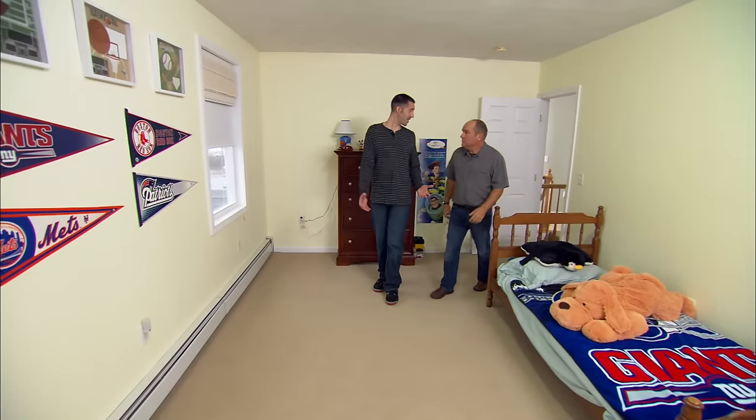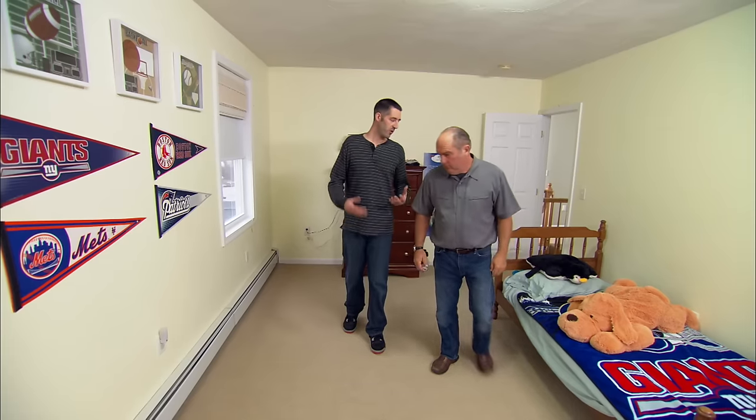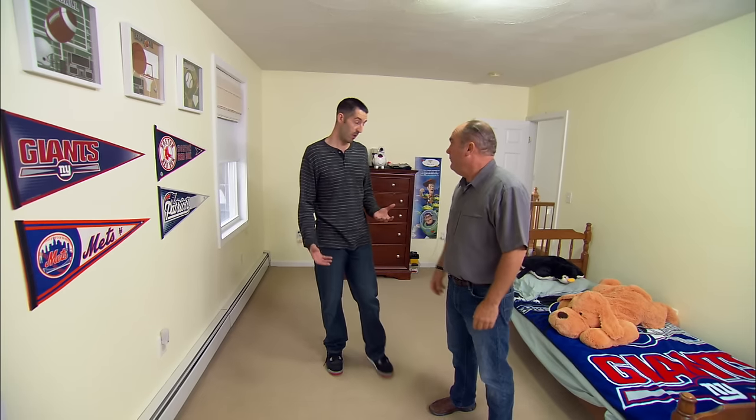Every winter when we have to start using the heat, they start complaining about how the noise is keeping them up at night, and in turn keeps my wife and I up at night. We've tried to put some pipe insulation on there, nothing seems to work.